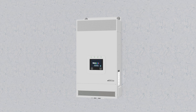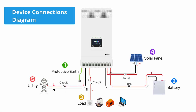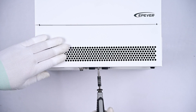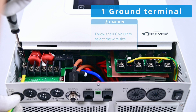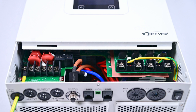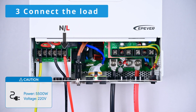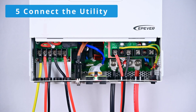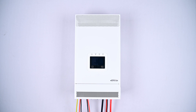Here we demonstrate the wiring steps for a single device only. Here is a diagram illustrating the device connections. Please follow these steps for wiring: begin by connecting the protective earth, next connect the battery, then connect the load, connect the solar panel, and lastly connect to the utility. Once the device is wired, double-check the wiring sequence for correctness before turning on the device.